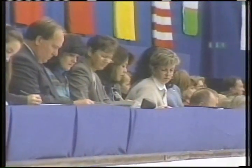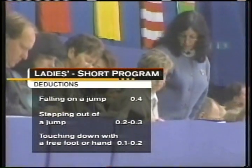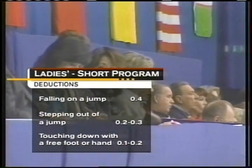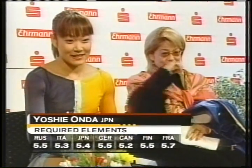Mistakes are costly in the Short program and the deductions are mandatory. For falling on a jump, a four-tenths deduction. For landing on two feet or stepping out of a jump, two to three-tenths deduction. For touching down with a free foot or hand, one to two-tenths deduction. Here are the scores for the required elements: five-point-two all the way up to five-seven.